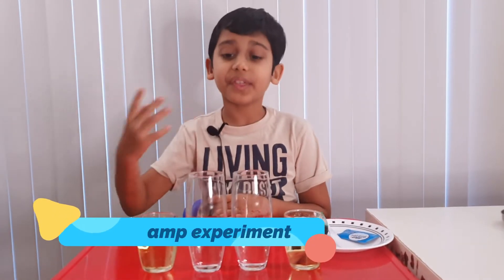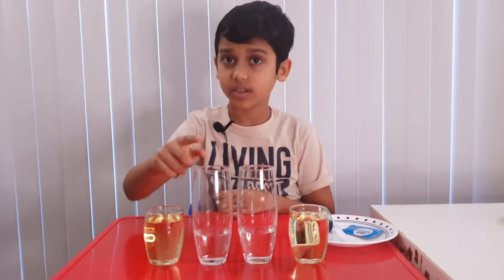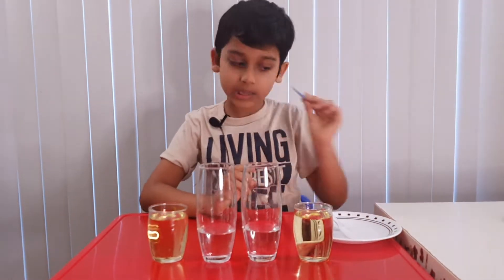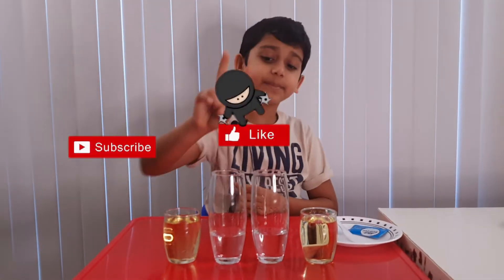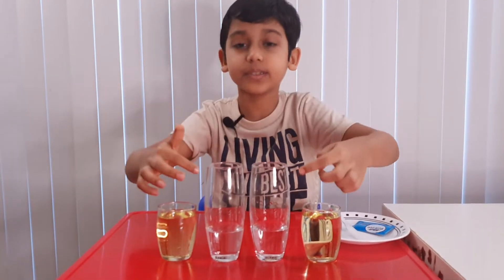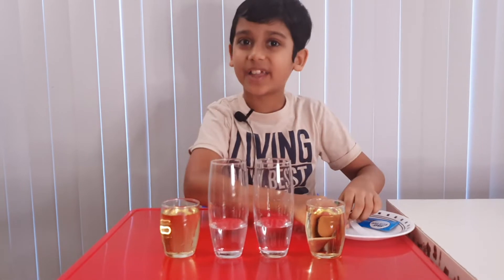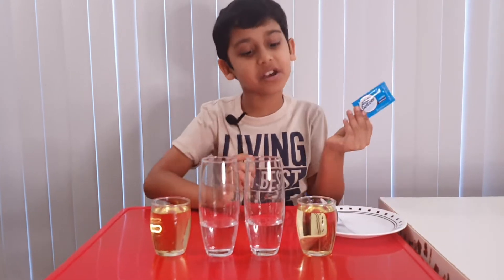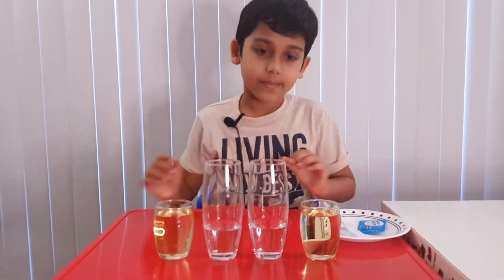Today we're going to do a science experiment called a lava lamp. For this, what you're gonna need is vegetable oil, some water, food coloring, a fizzy pill, and that's it. Today we're gonna make two lava lamps, so you'll need two glasses, two cups with water, two food colorings, and two fizzy pills — two of everything. Okay, now let's begin.